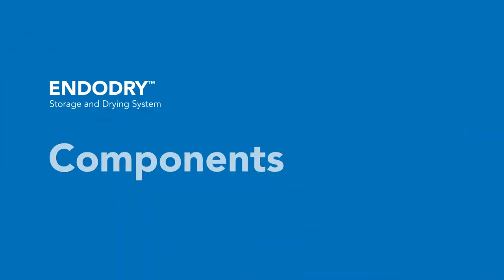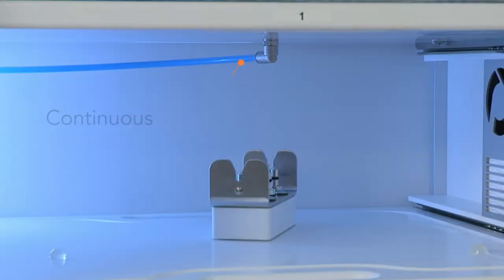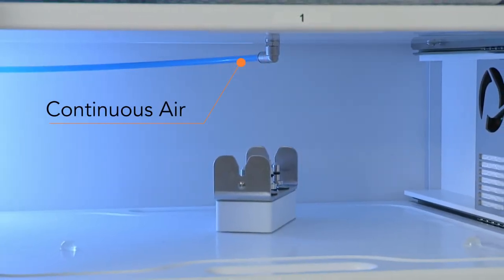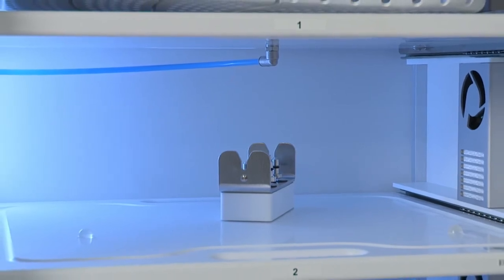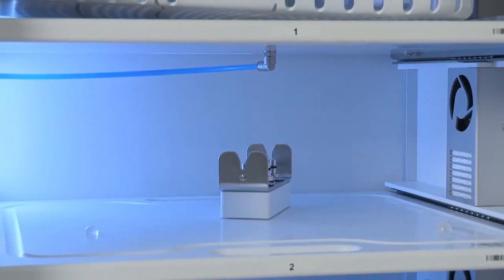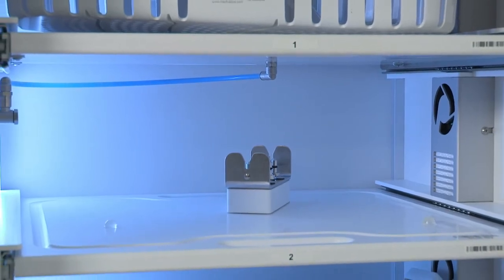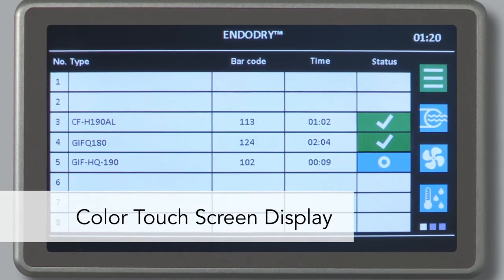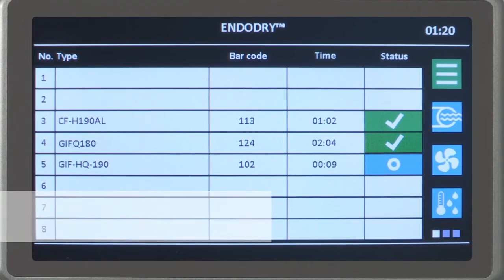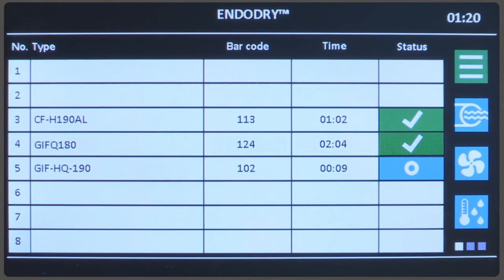The EndoDry cabinet consists of the following features and components. Fans force continuous filtered air through all endoscope internal channels, ensuring the channels are dry and fluid-free. Constant air circulation controls temperature and humidity within the cabinet. The control panel is a color touchscreen display. On the main screen, you will find endoscope information for quick identification of endoscope storage time and status.